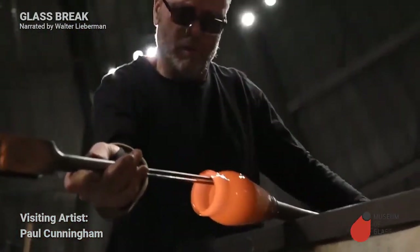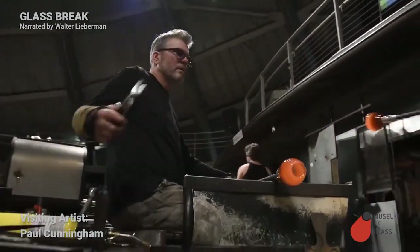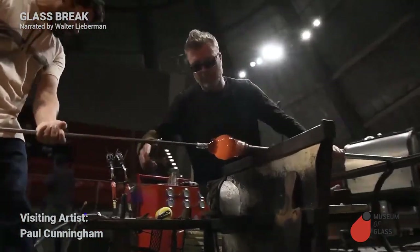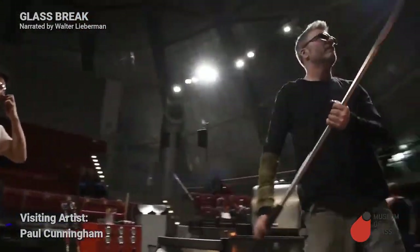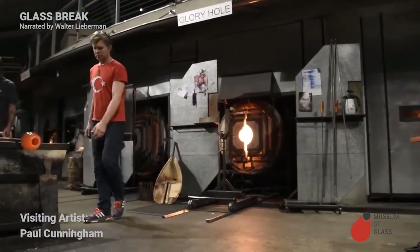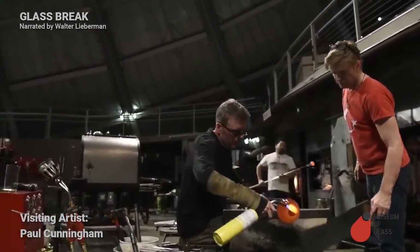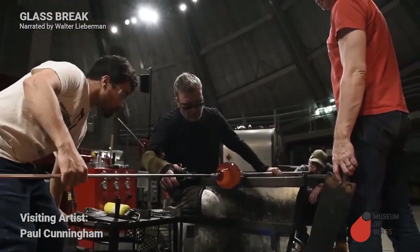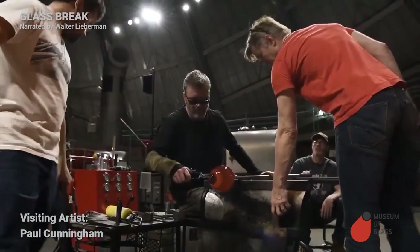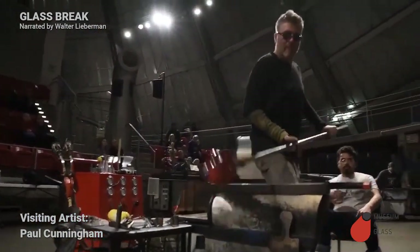Paul prepares the opening to accept the next cup. Here comes the next cup. We'll spread that hole out, and that will accommodate the next cup. Here comes Trent with the next cup. So one by one, we're building the stripes of the finished piece.